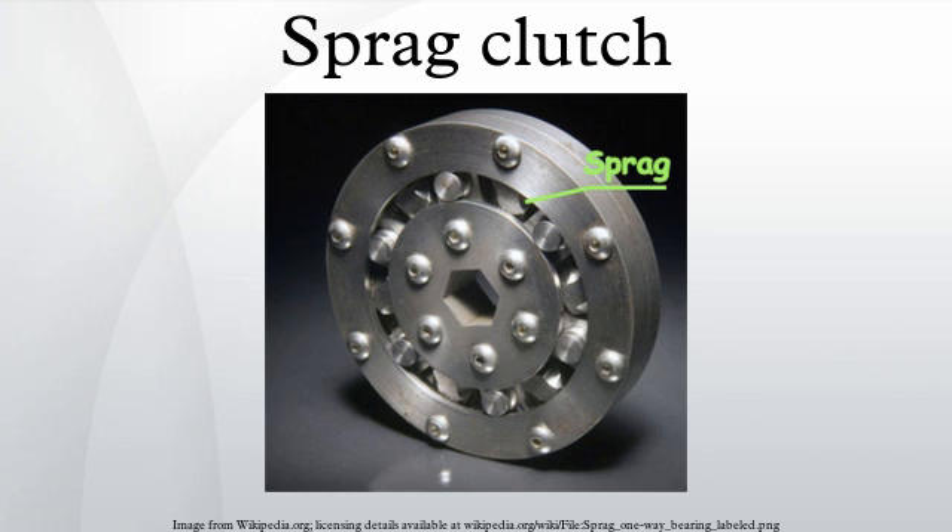Sprague clutches may be oil or grease lubricated. Most Sprague clutch manufacturers do not allow the use of lubricants containing extreme pressure additives.